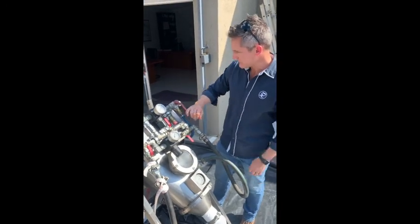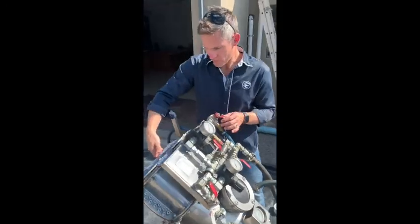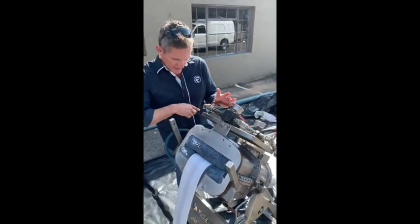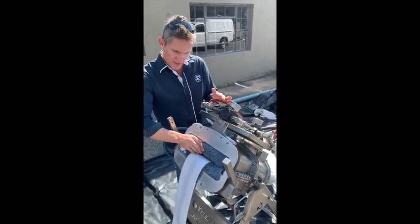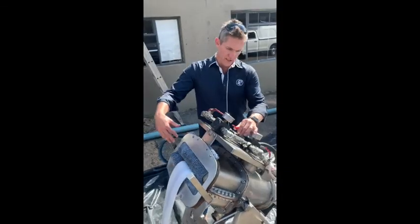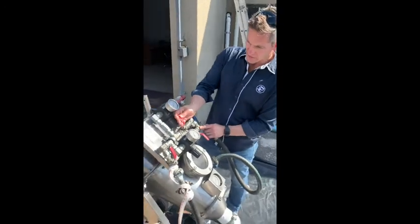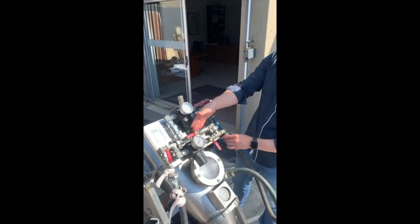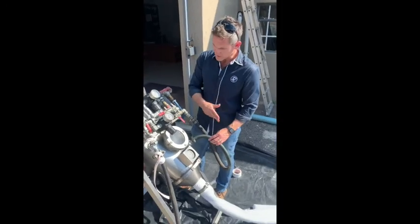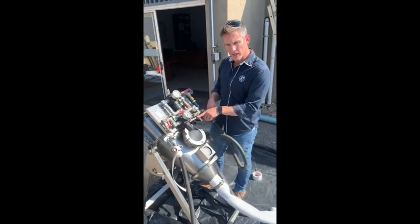So this valve — if we open it, it lets the air in and it closes the airbags, building up pressure at the back here. While we build up the pressure, we can then open up the valve here, and if we open this valve this way, that allows the air to come in, down and into the chamber, and that should force the liner through.